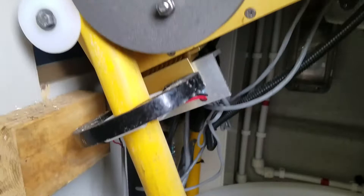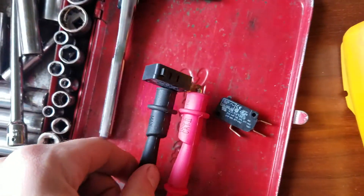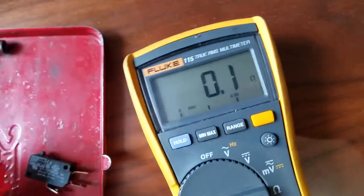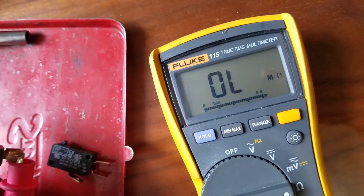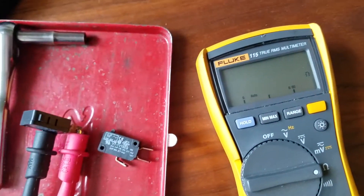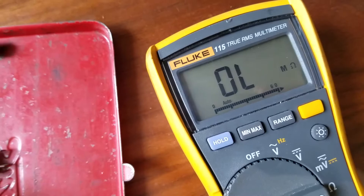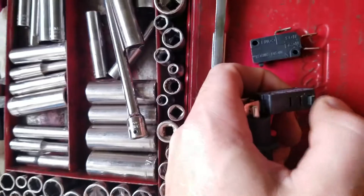With a simple resistance check, we have the switch wired normally closed — it's closed, I hit it, it opens. Functions properly. And here, this one — you'll see there's a break in the switch no matter if I cycle it.